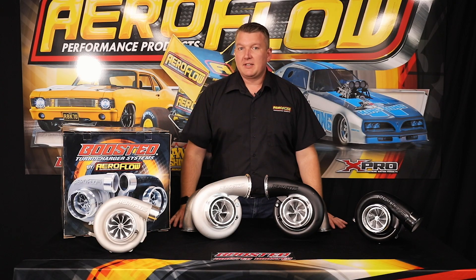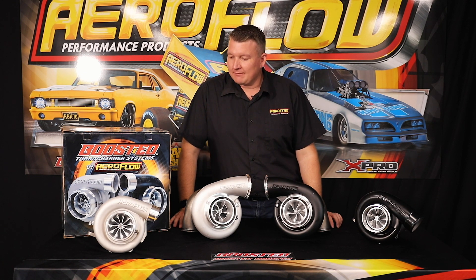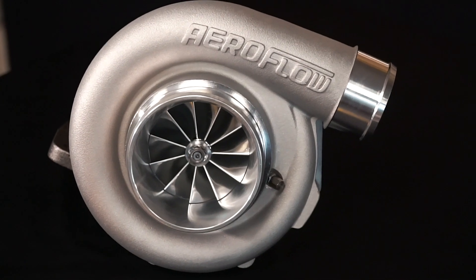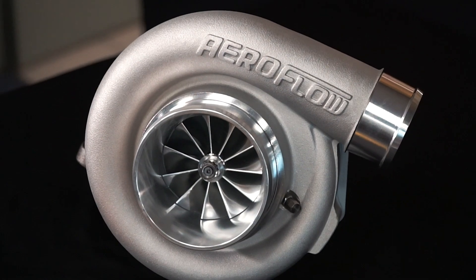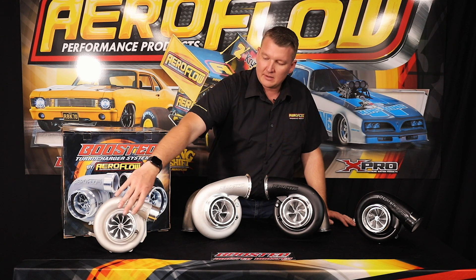The 7875 has been really popular as an option in the boosted range. It suits really probably three litre engines through to six litre engines. The Gen 1 has been a killer option — we've seen a crazy amount of performance and power in a wide range of vehicles on that.